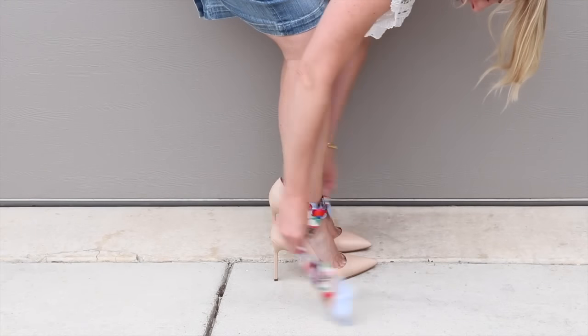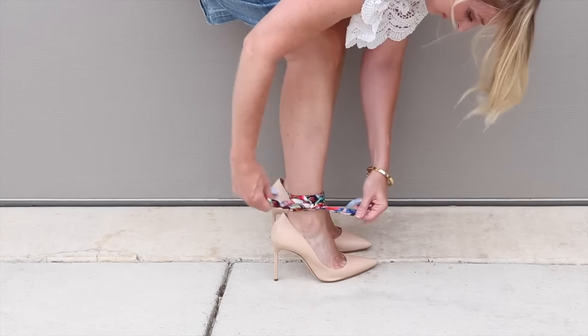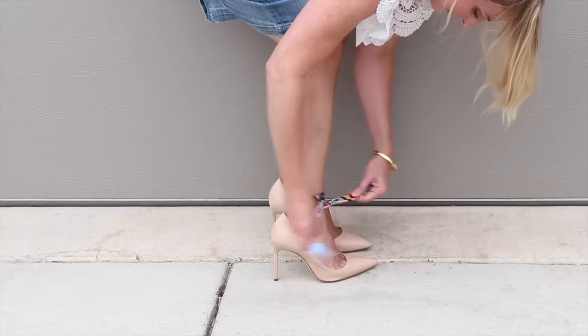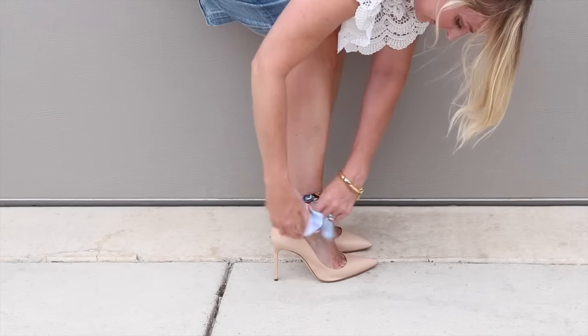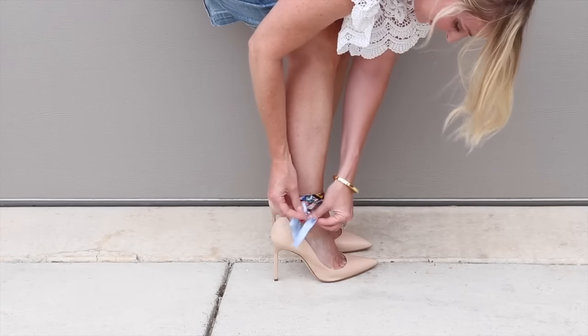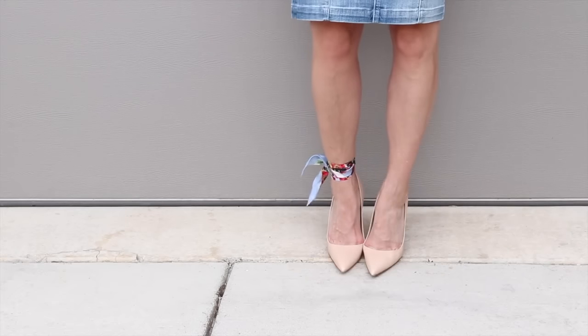Last but certainly not least, this is the most unusual option — one I actually saw on a fellow blogger's site, Hello Fashion Blog. She was wearing her skinny scarf as an anklet, an ankle accessory. Here you can see it wrapped around the ankle a few times and tied on the side. You could try the back or the front too — it's your preference — but I think this is a really sexy, fun, interesting, and unexpected way to wear your skinny scarf.